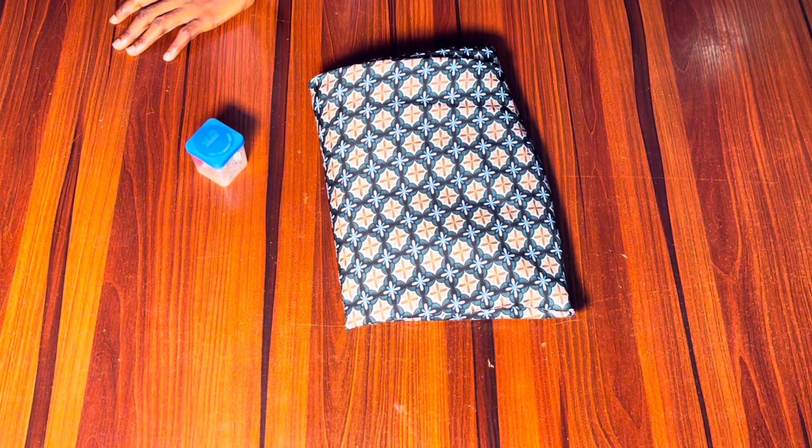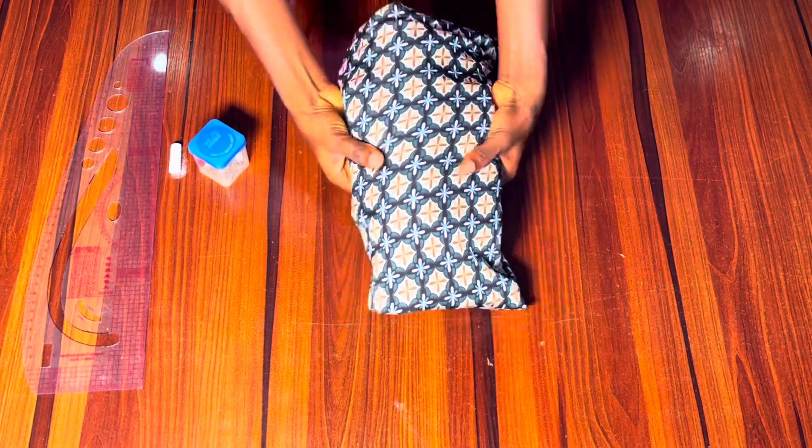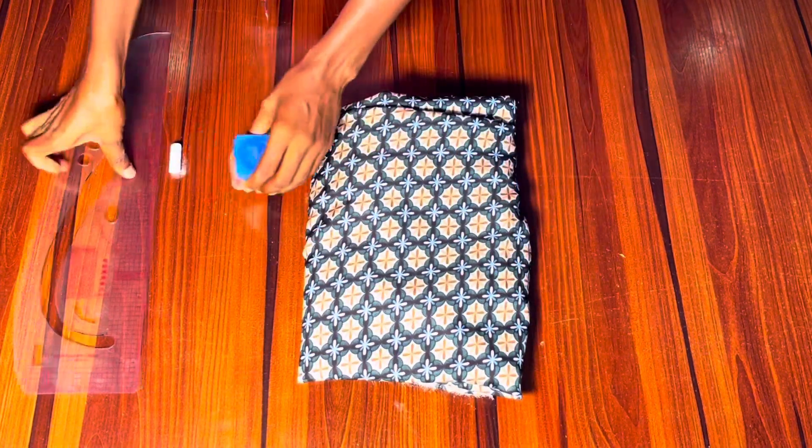We are going to be using this fabric to make this dress, and we'll need an office pin, marking chalk, and your ruler. The most difficult thing about making a booboo dress is folding it, and I'm going to show you how you can easily fold your fabric.